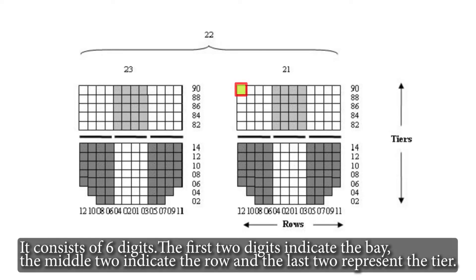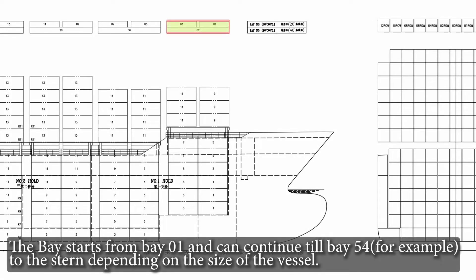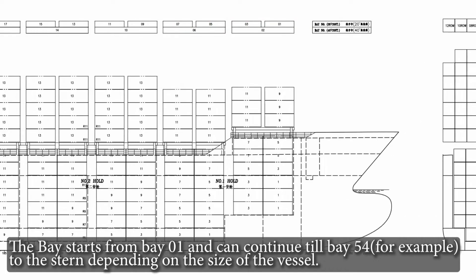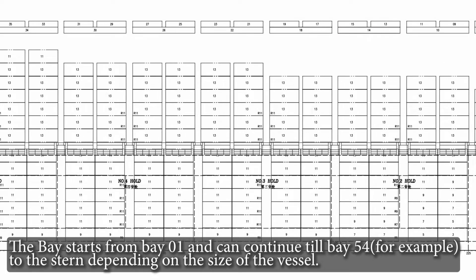It consists of six digits. The first two digits indicate the bay, the middle two indicate the row, and the last two represent the tier. The bay starts from bay 01 and can continue, for example, till bay 54 towards the stern, depending on the size of the vessel.